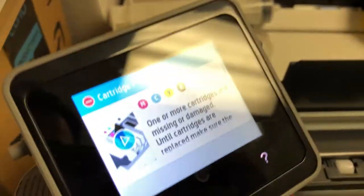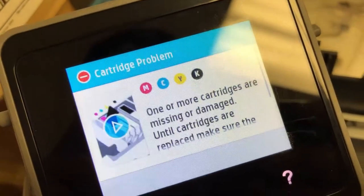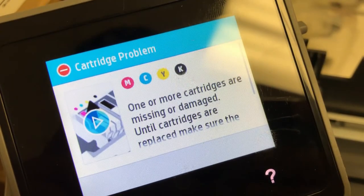Hey guys, this is Kevin. Today we're going to solve this problem where the printer says cartridge problem and cartridge is missing or damaged.